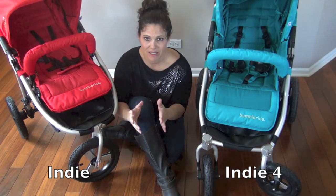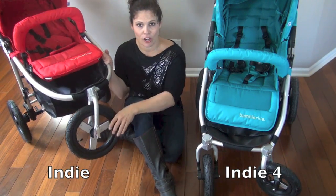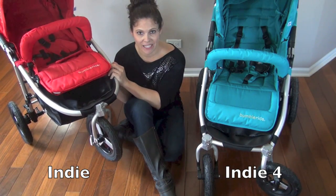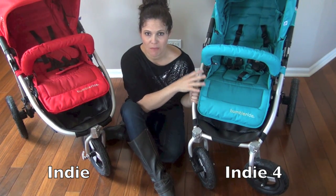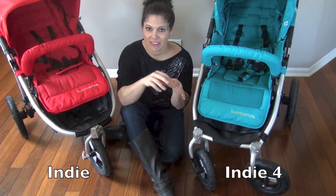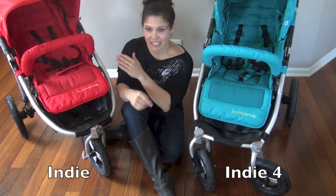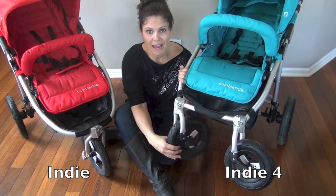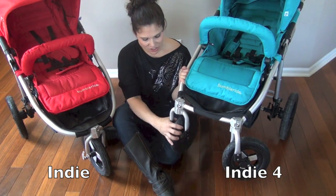Now let's talk about the wheels, because that's the biggest difference between the Indie and the Indie 4. The Indie has three wheels — a larger 12-inch air-filled swivel tire in the front — and it is meant for jogging as well. The Indie 4, on the other hand, you cannot jog with. It's meant for urban errands and off-road adventures, but not jogging. So if you're not a jogger, the Indie 4 might be your best bet. The Indie 4 has two 8.5-inch swivel wheels in the front — that's the difference: four wheels versus three wheels.